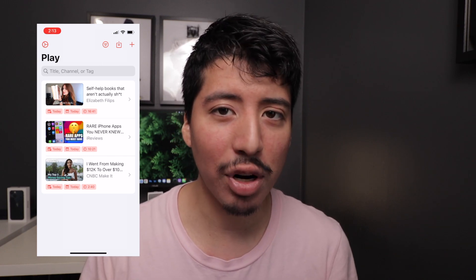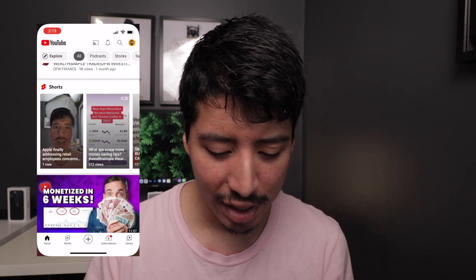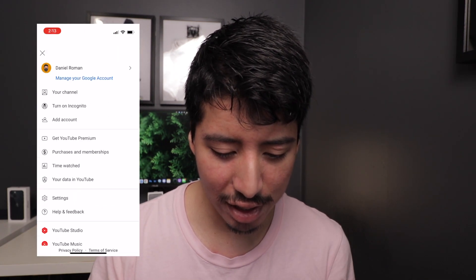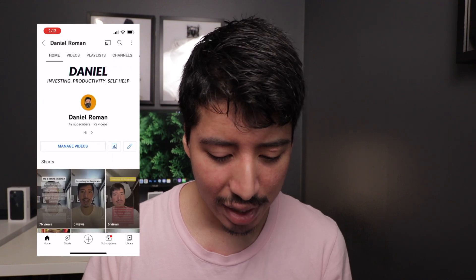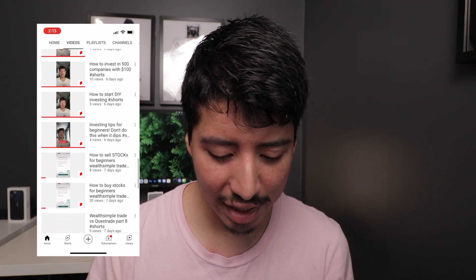So how does the app work? It's actually super simple. Let's open up the YouTube app. We're going to go to my channel, then go to Videos, where you can see all the uploaded videos.